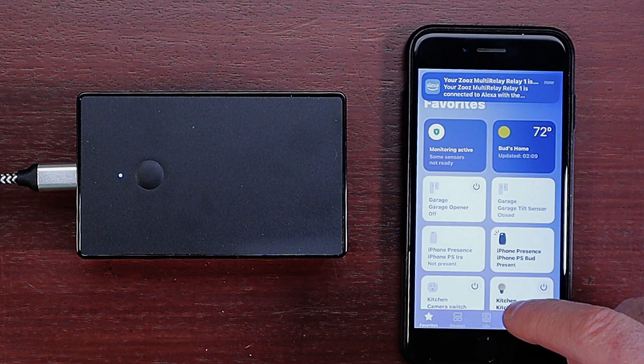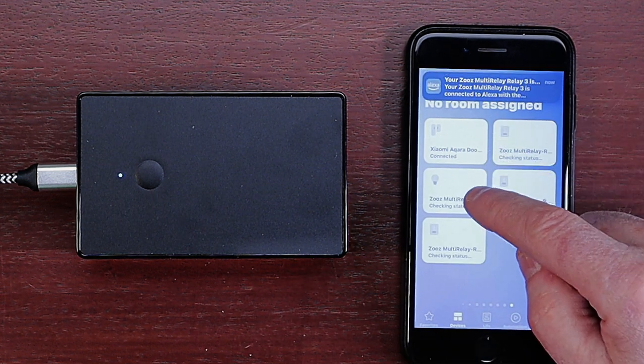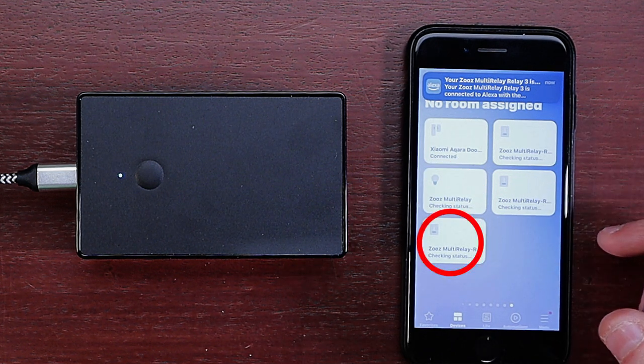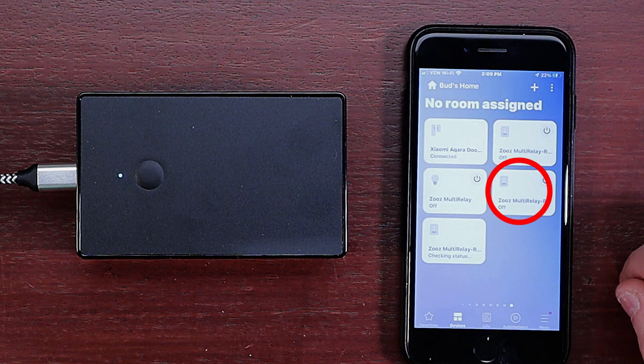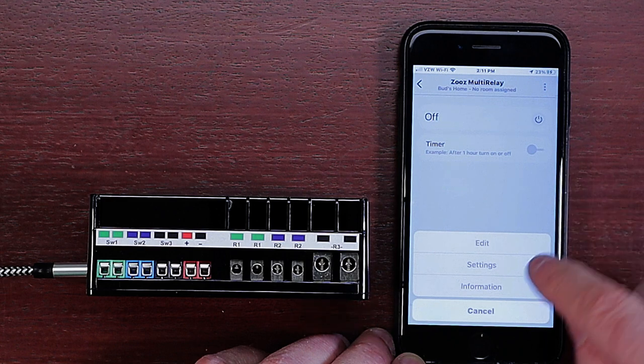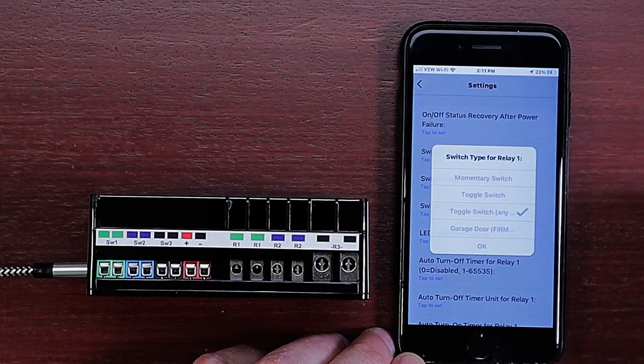Once you power up your Zeus multi relay, you're ready to pair it with your SmartThings hub. Visit my Bud's Smart Home website for complete instructions on connecting your Zeus multi relay with your SmartThings hub. The SmartThings app will install four devices for the Zeus multi relay: the main Zeus multi relay device, multi relay one, multi relay two, and multi relay three. Once these four devices are installed, you'll need to go to the device settings for the main Zeus multi relay and update the switch type to garage door.